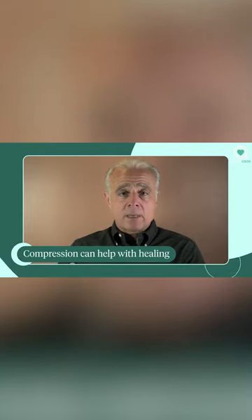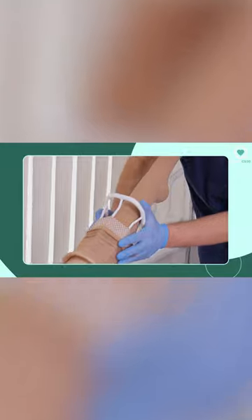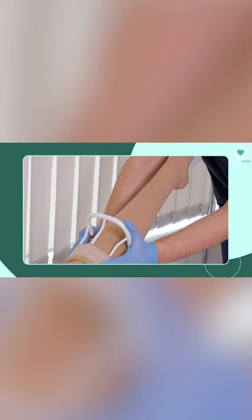After sclerotherapy, that part of the leg has some type of compression on it, whether that's a support stocking, an ace bandage, or something similar, usually for a period of somewhere between three to five days. Patients can do anything they want upon leaving the treating physician's office, including exercise that day.